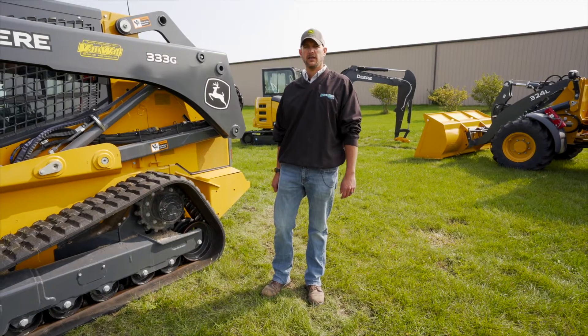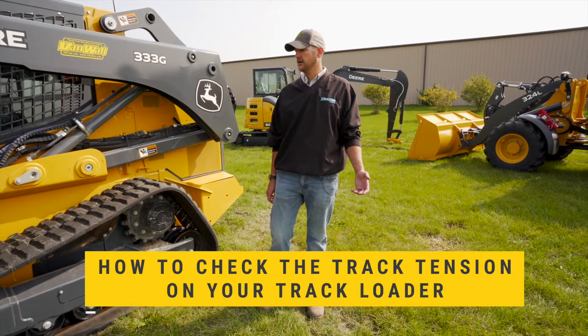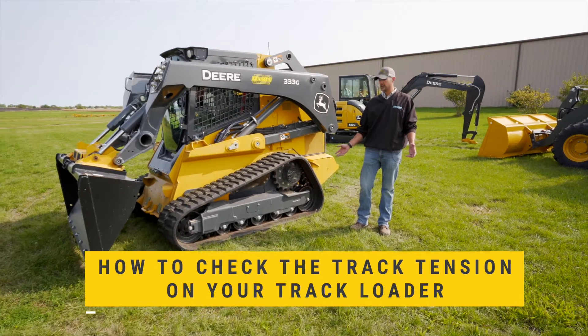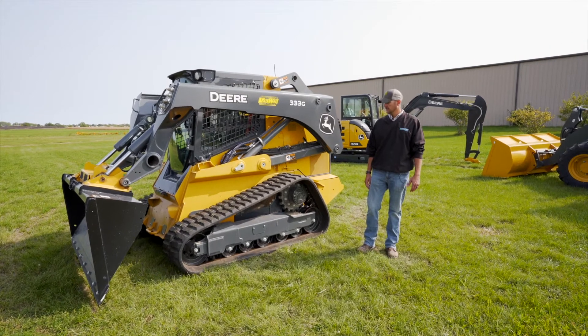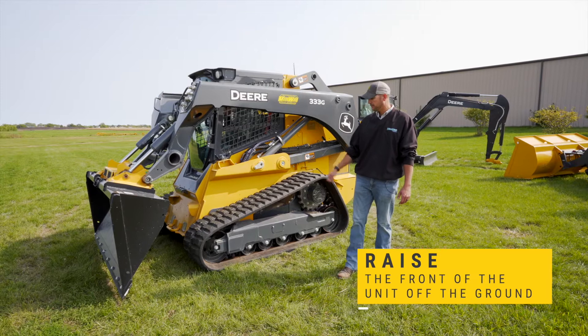Hi, it's Brian with VanWall again. We're going to do a quick demonstration today on how to check the track tension on your track loaders. Small, mid-frame, or large frame doesn't make any difference. We're going to have Cory here raise the front of the machine up off the ground.